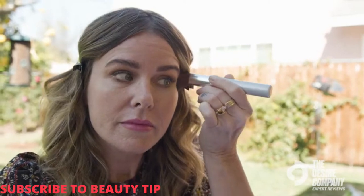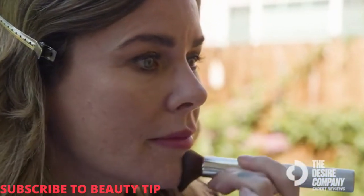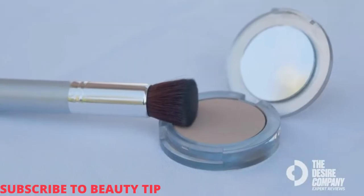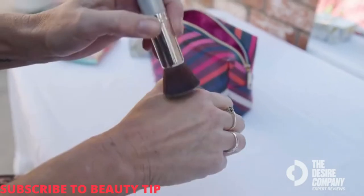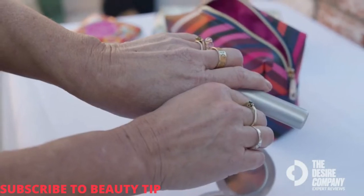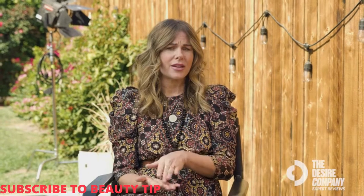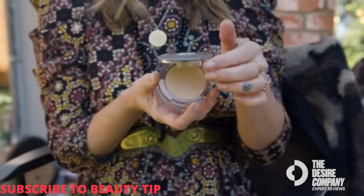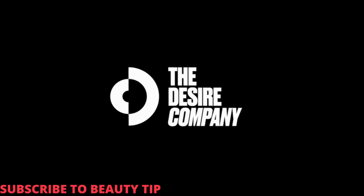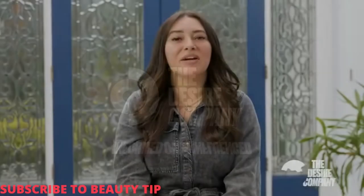I can rely on it to be a foundation, a concealer, and a powder. It's very quick — I can go in for easy touch-ups and it's not going to leave the skin splotchy. It blends nicely, it doesn't sit on the skin like a powder, so it's great for all skin types. It has an SPF and contains skincare ingredients that give the appearance of less wrinkles, brightening and smoothing. This product does it all.